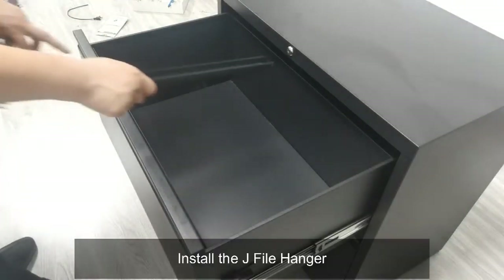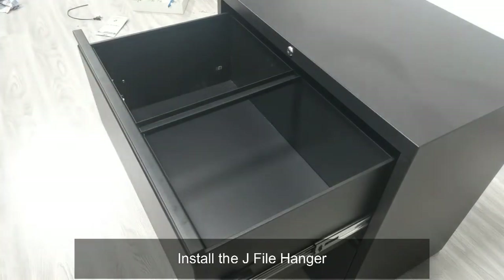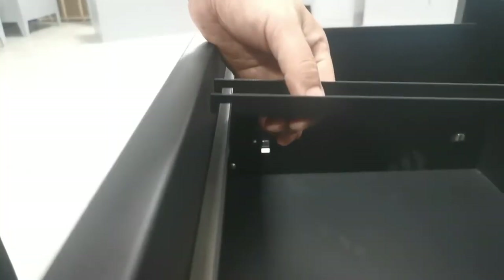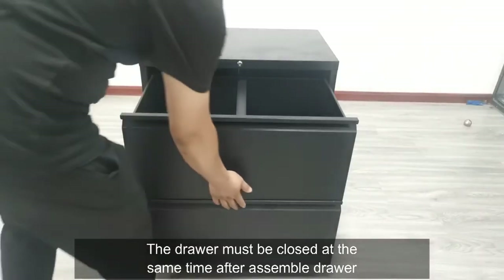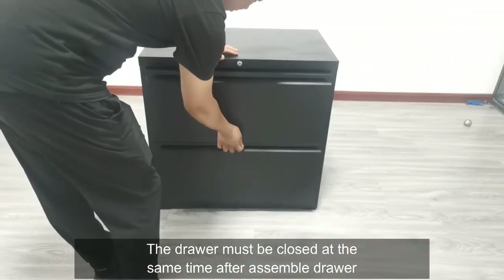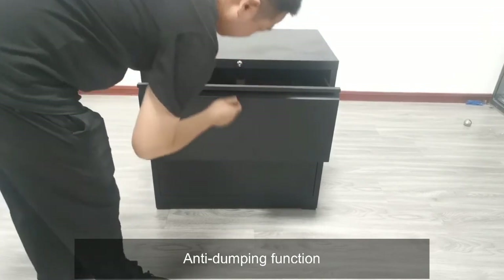Install the J file hanger to complete the assembly.